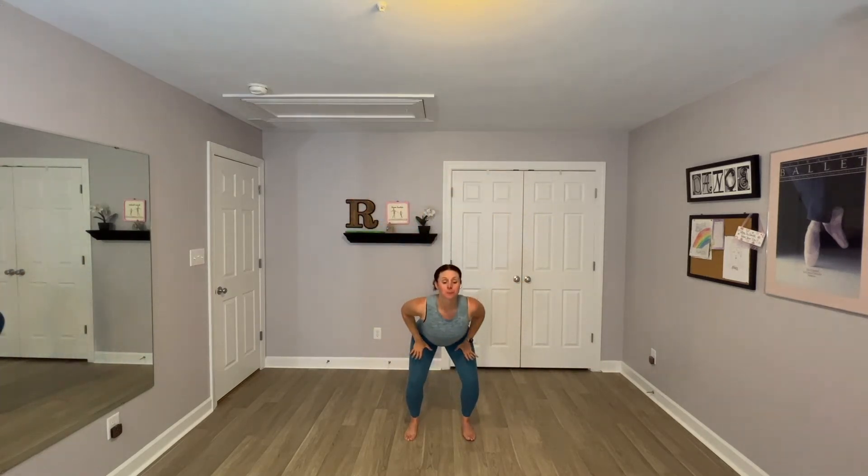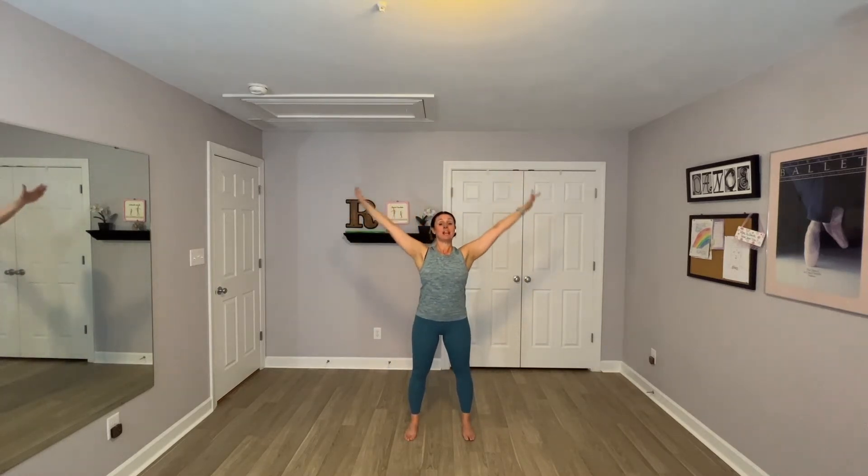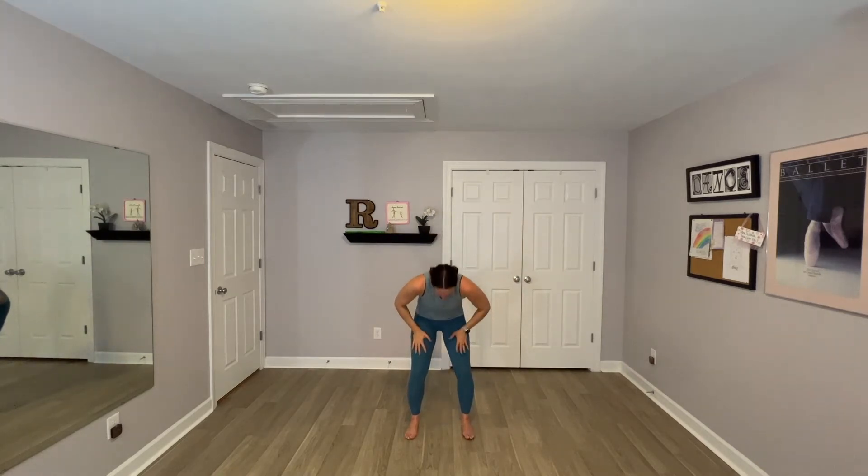Exhale, hands to thighs, standing arch, round it back up. Inhale, reach. Exhale, down, standing arch. Round it back to standing.